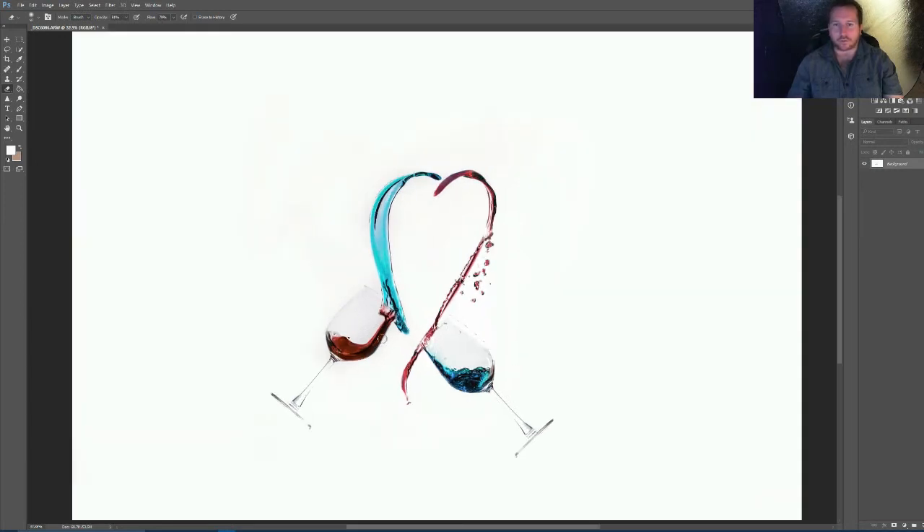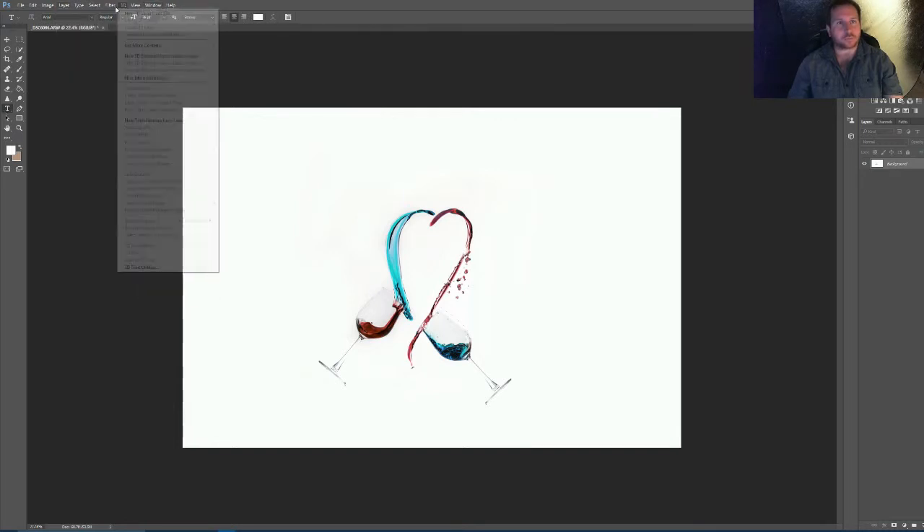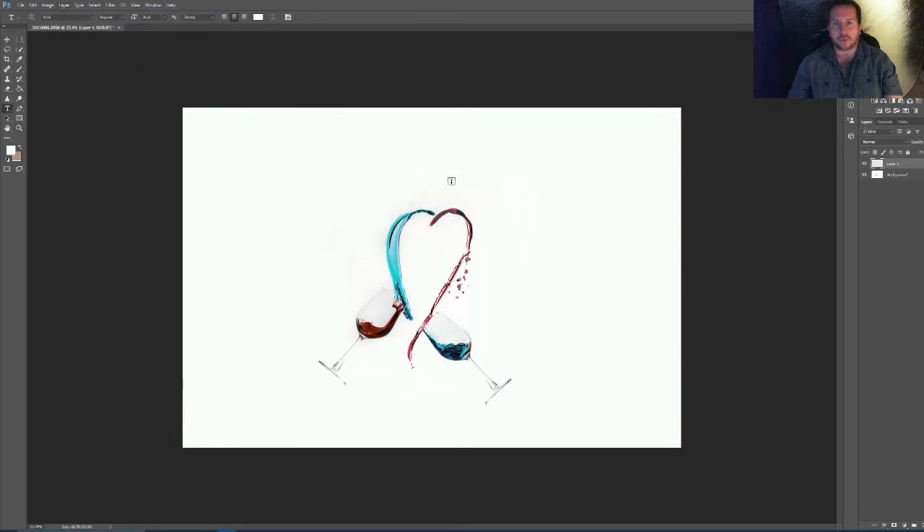I've learned over many years of just trial and error, just messing around with shots like this, which is quite effective. You could use that for Valentine's Day, or just for a love sort of thing, or a birthday card. You could add Happy Birthday or whatever writing you want to the idea. Just do New Layer and put some writing — you could just put Happy Birthday.